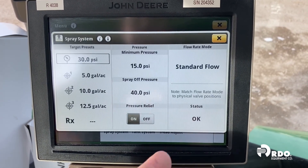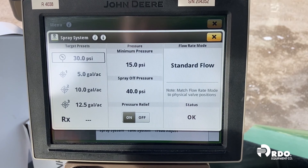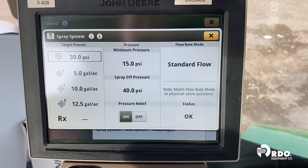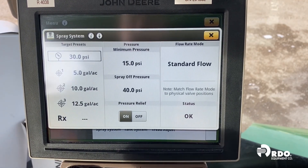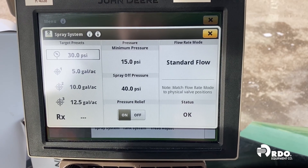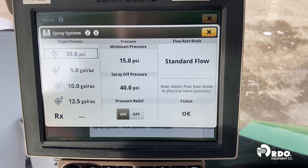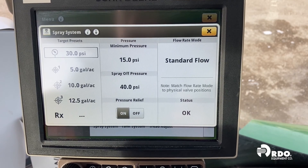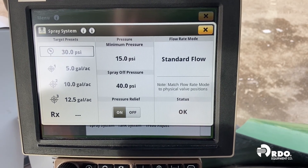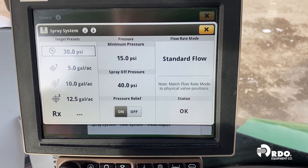One of the final rate issues we can see is when our rate is not able to come down to our target rate — maybe our target rate is 5 gallons an acre and we can't hit anything below 6. On the screen we see a minimum pressure setting. That minimum pressure tells the system how low the pressure can go before it just holds it at that point. On a conventional sprayer, as we speed up our pressure increases, and as we slow down our pressure decreases at the nozzle. If we have our minimum pressure set too high — sometimes accidentally set at 30 or 40 psi — and we're not going fast enough or have an improperly matched nozzle, we'll see the minimum pressure restricting how low the pump can go and it will hold the rate above target.